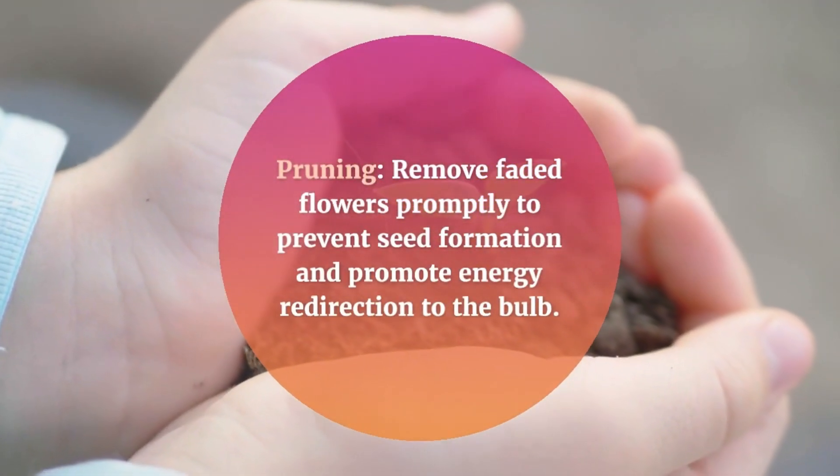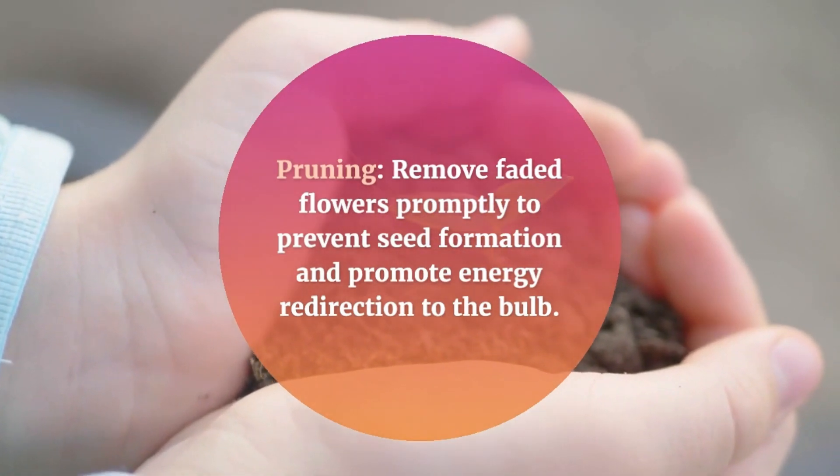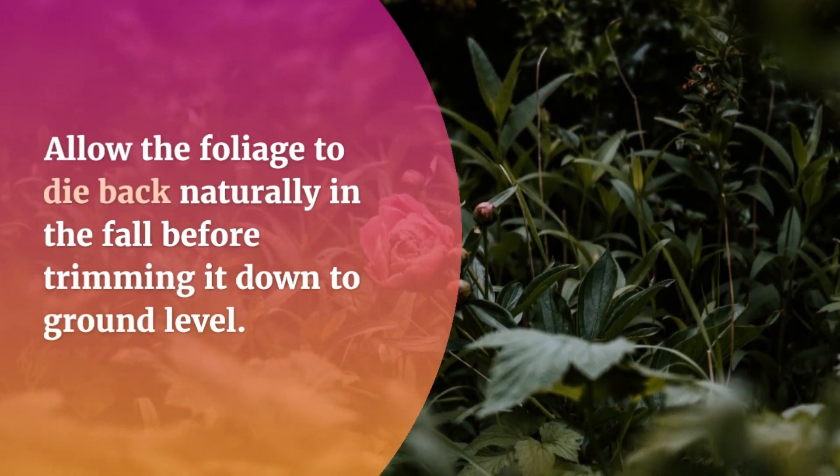Pruning: remove faded flowers promptly to prevent seed formation and promote energy redirection to the bulb. Allow the foliage to die back naturally in the fall before trimming it down to ground level.